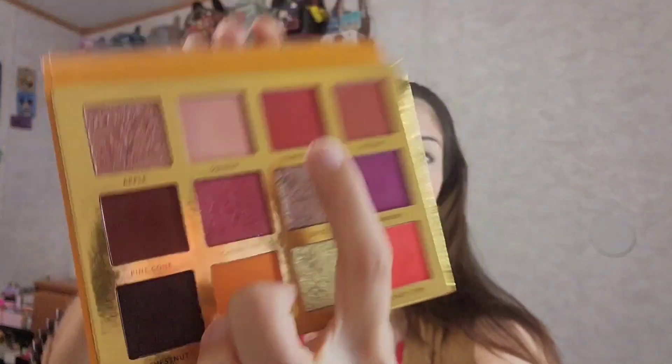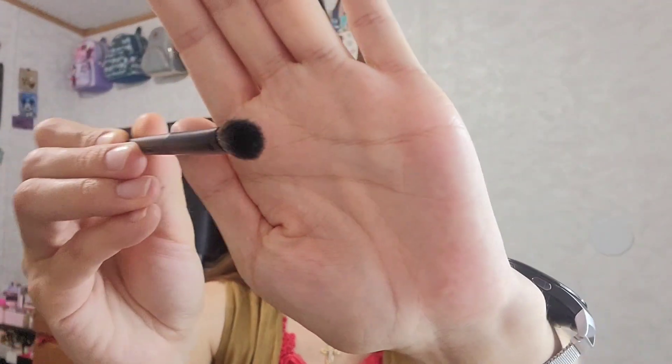I'm excited to see the look I'm about to create — it's going to be very vibrant, very bright colors. I've already done my face and put on my lipstick, so I'm ready to get into this eye look. Let me get my brushes out. I'm going to start with a fluffy brush — this one is the Morphe V205, which is fluffy and has an oval shape to it.